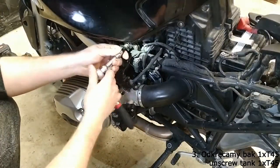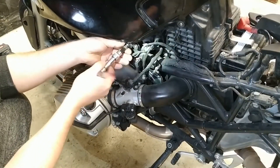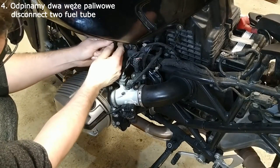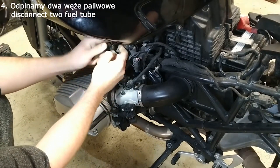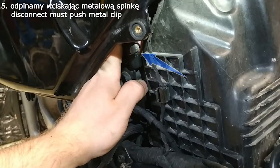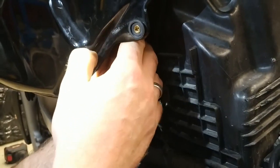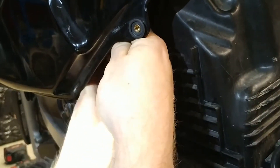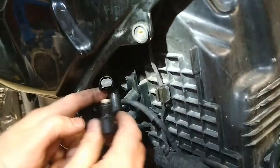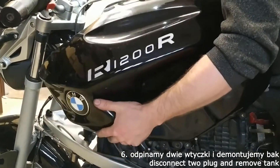We removed the tank secured with one T45 screw. We disconnect the two fuel hoses, releasing them by pressing the metal clip. We disconnect the two connectors and remove the tank.